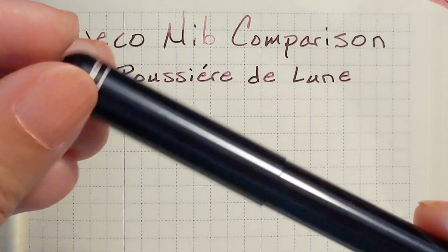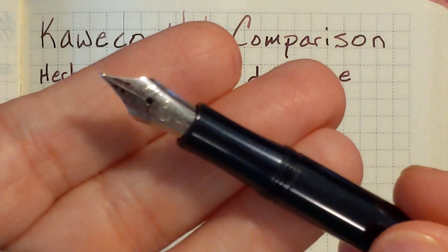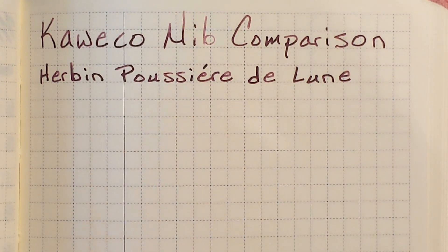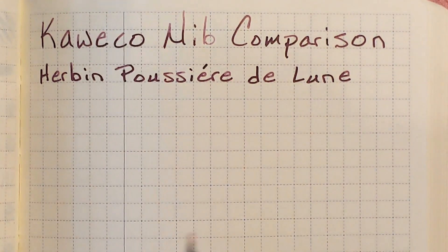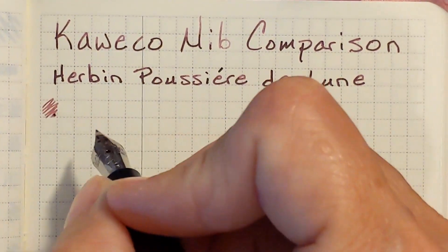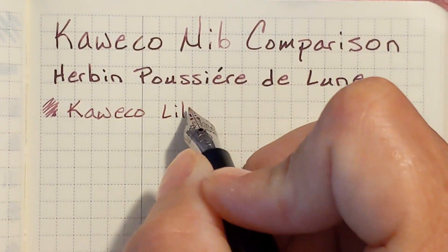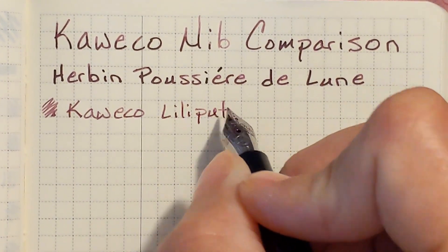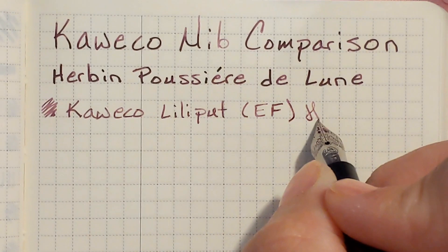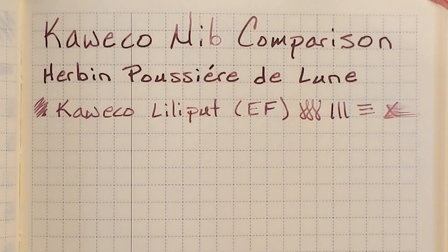I'm going to begin with the Lily Put. It has a stainless steel extra fine nib and this particular nib I've had trouble with it writing a little too dry, so I'm curious to see how it performs with this ink. I'm writing on 52 GSM Tomoe River paper. It feels a little dry, but you can see that it is a little dry. It looks good.